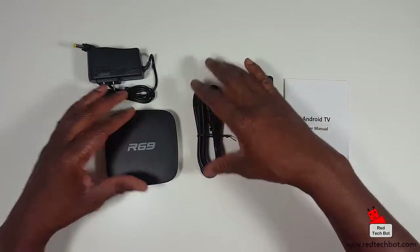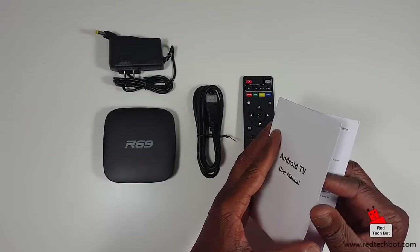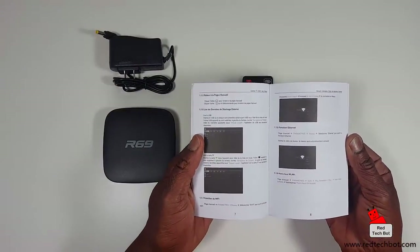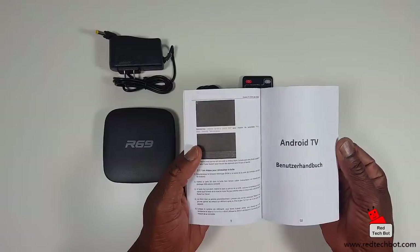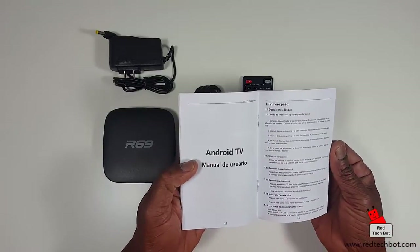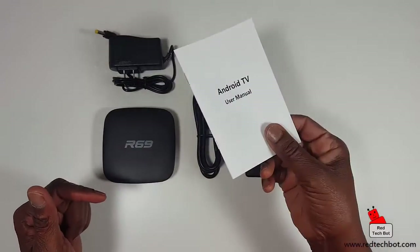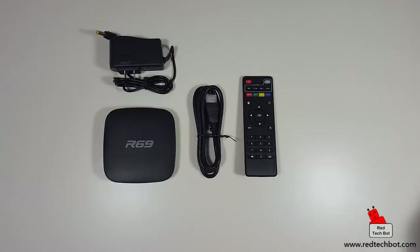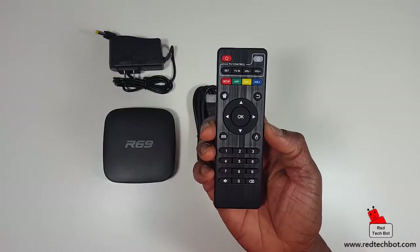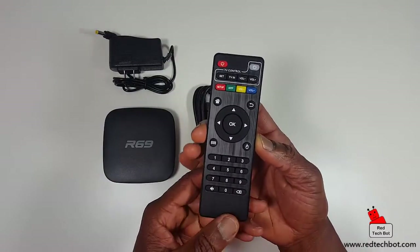This user manual is in English and has diagrams showing all the steps to set up your box. It also has German, Spanish, and French — a couple of languages all in one nice neat little book. Here's the remote — pretty straightforward, like any other typical remote.